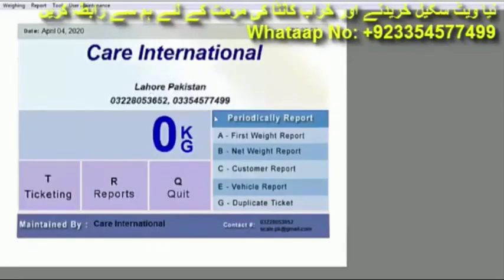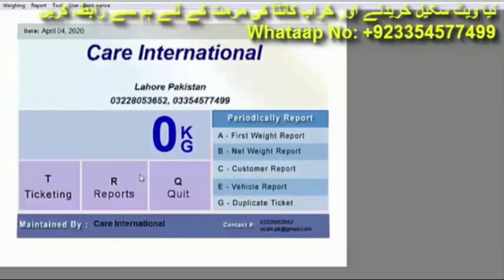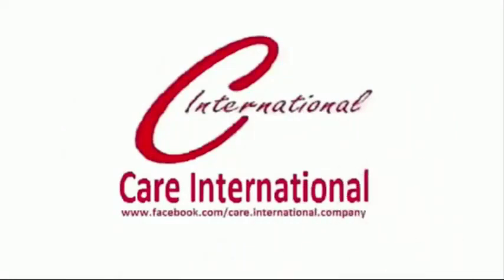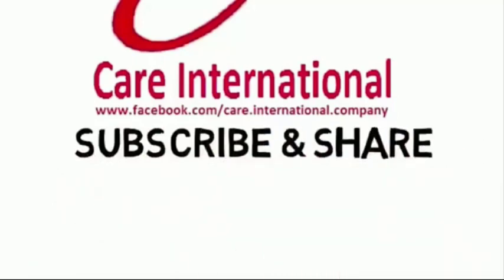The weight shown here comes from the weight bridge. Whatever weight is on the weight bridge, the indicator will automatically display it — no one can manually add or delete the weight. Only the operator can make changes. I hope friends you liked this software. If you have any questions you can ask us, and if you want to purchase the software you can contact us on the number given below. Allah Hafiz.